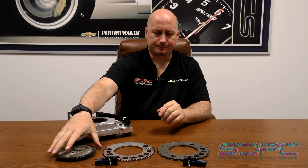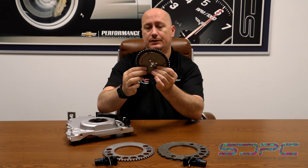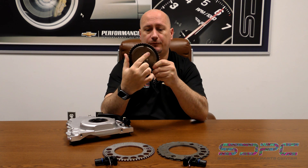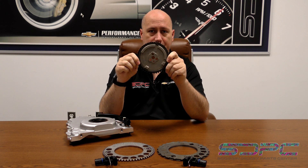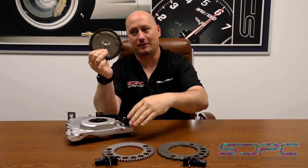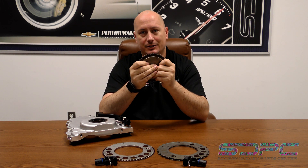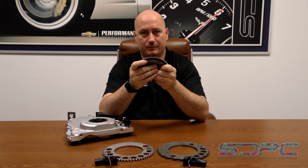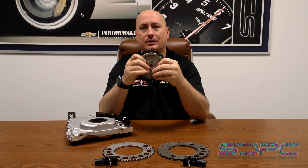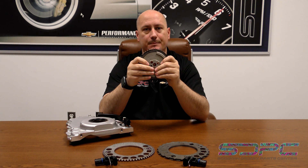When going from 24X to 58X, you also need to step up your cam and cam sensor from a 1X to a 4X. This is a 4X cam sprocket — it has four nodes on it. You can't do half of this; you have to do all of it. There's none of this saving a buck here and there, because you'll just end up tearing the engine apart again to put in the right components. There's only so much mad scientist stuff that works — the rest is proven as far as making the conversion happen.